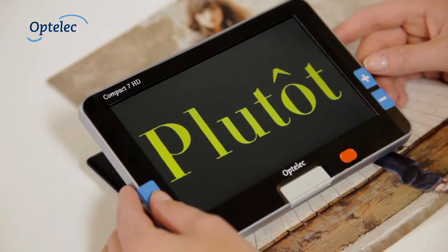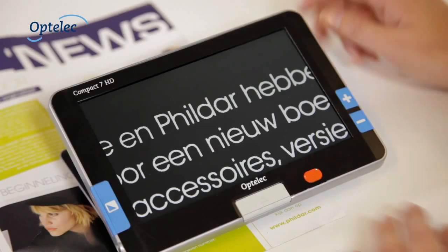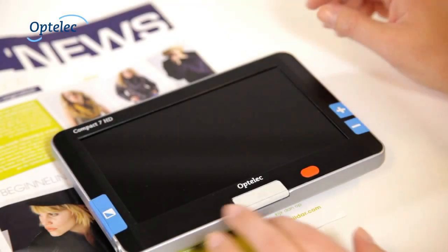Select the desired color settings to read text optimally. Press the mode button to change the colors. To switch off the unit, simply close the screen.